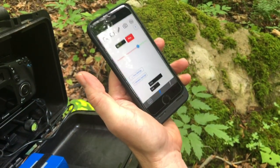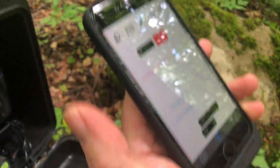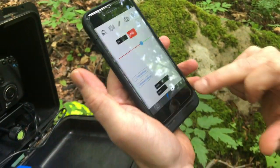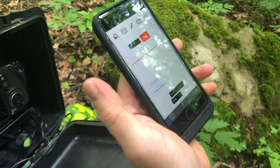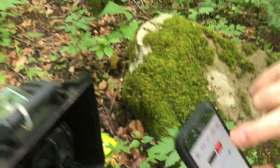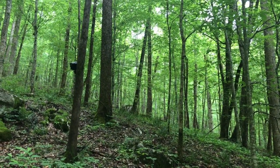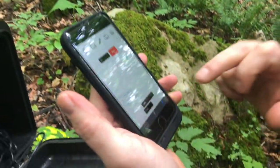I can select a flash — it highlights blue — and then hit the fire button to test it. I've got this one at a quarter power. Flash five, which is the one behind that tree, I can also test fire from my app, and I have it at half power.